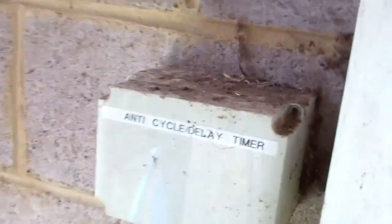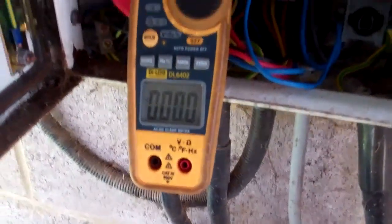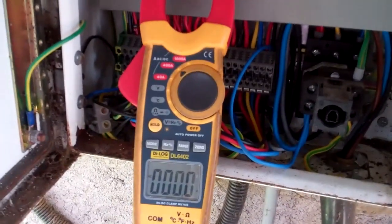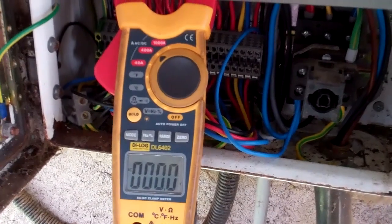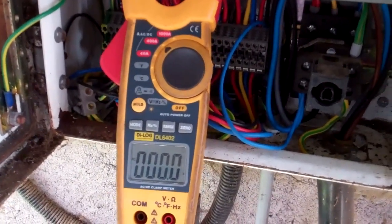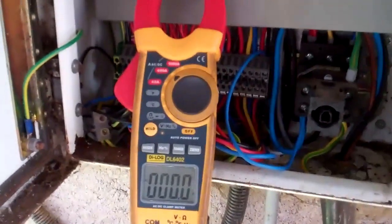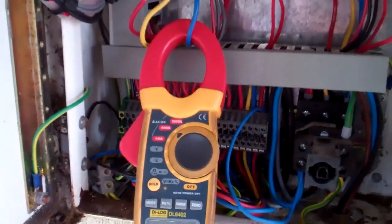There's a time delay box there, so I'm going to bypass that. I think we're going to have to try and turn the control on because maybe it's not on pump down.